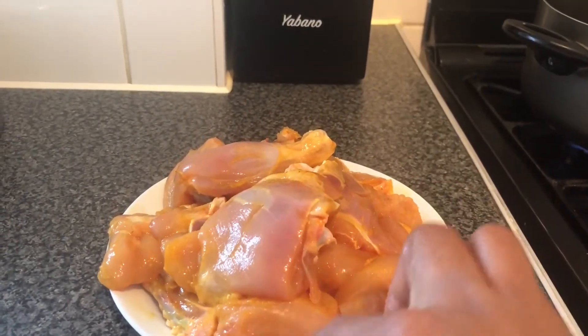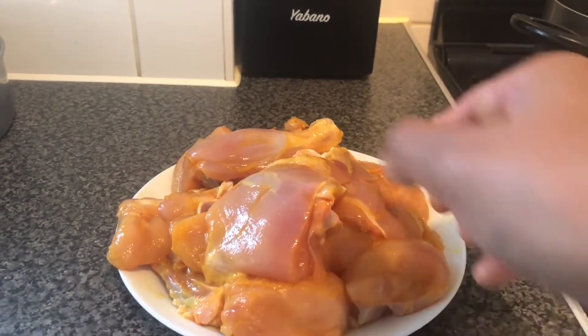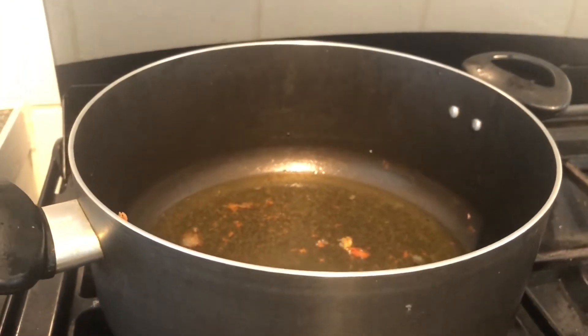This is the first time I put it in the oven.